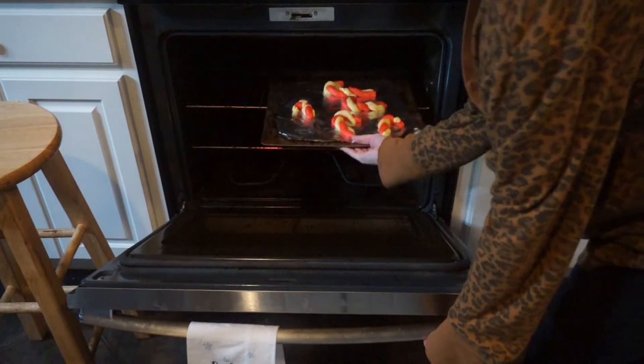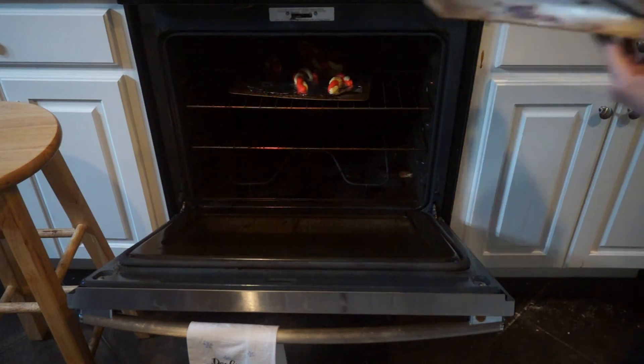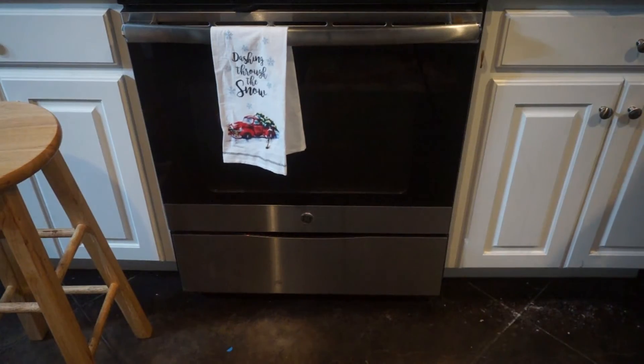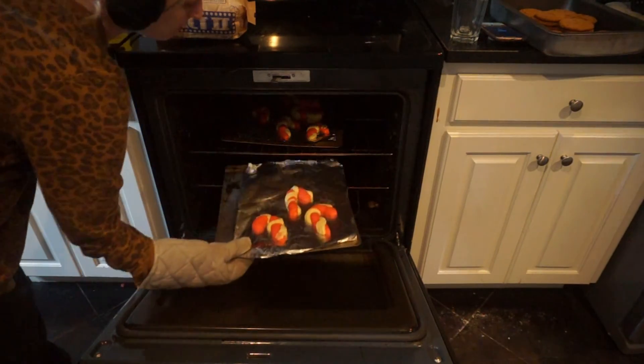Once you have all your cookies shaped out, you put them in the oven for only 10 minutes. I ended up having to add an extra two minutes to my cookies because the bigger ones weren't cooked completely. As you can see when they are done, the smaller ones have a crispier edge to them since all of my cookies were different sizes, so try your best to make them all the same size.